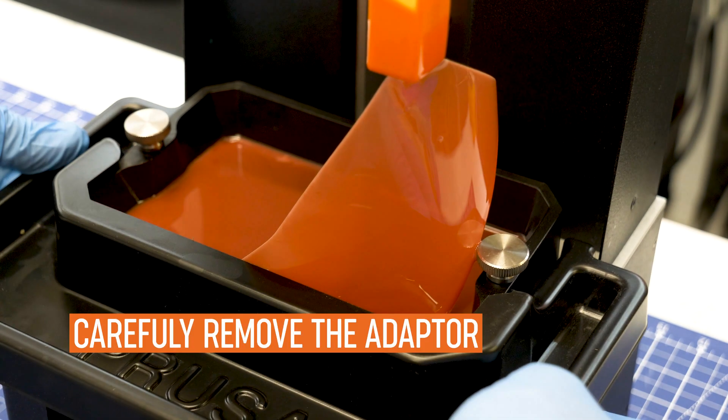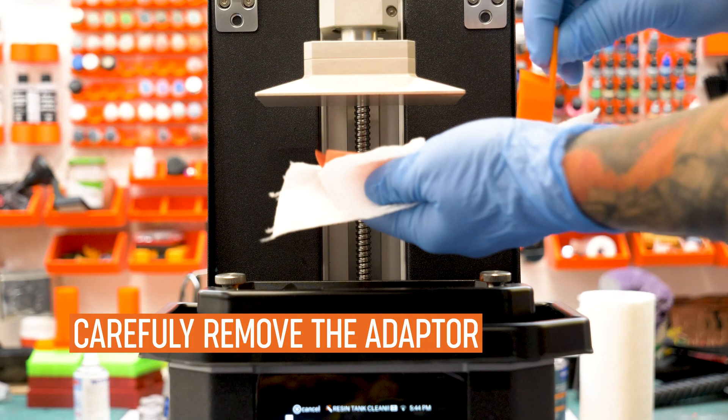Carefully remove the adapter with the cured layer and you are ready for another print. Happy printing!